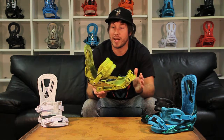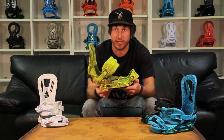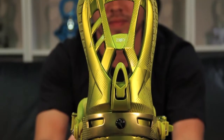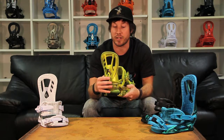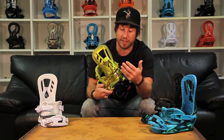They're going to be a medium flexing binding, a little bit on the softer side, so they're going to be perfect for you park rats and jibbers out there. It features our A-Sim flex beam high back, and all our A-Sim high backs are rotated five degrees inwards so you put that pressure in the middle of your boot where it should be, giving you an increase in comfort. These high backs are lightweight and feature a tool-less high back adjustment so you can adjust on the fly.